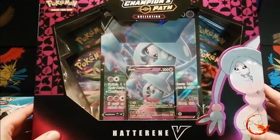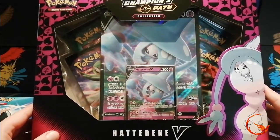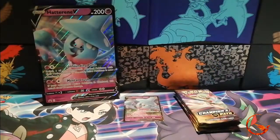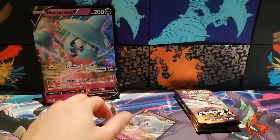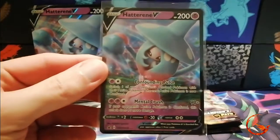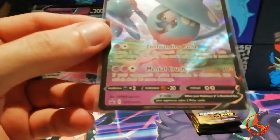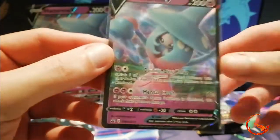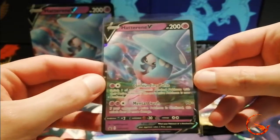So we're going to get this open, have a look at the promo in closer detail, and then get the booster packs open. Okay, so we've got all the contents out now. Let's take a close look — you can see the big jumbo Hatterene there, and you also get the regular sized promo card. This is a Sword and Shield Black Star promo, number 55.